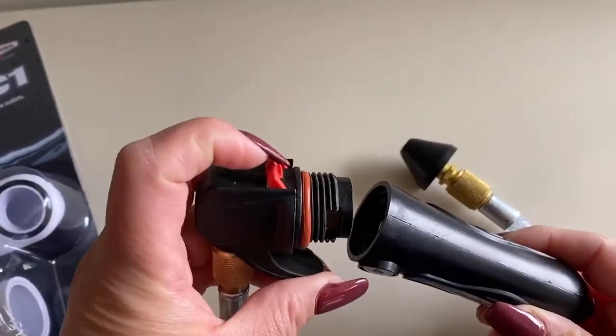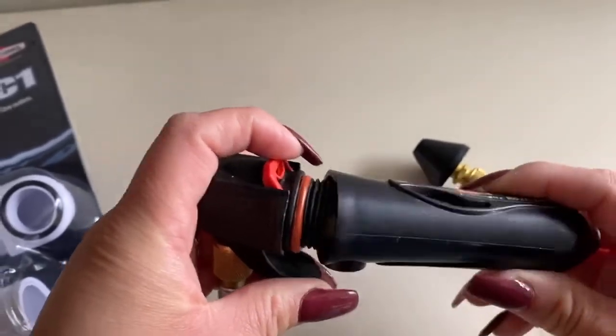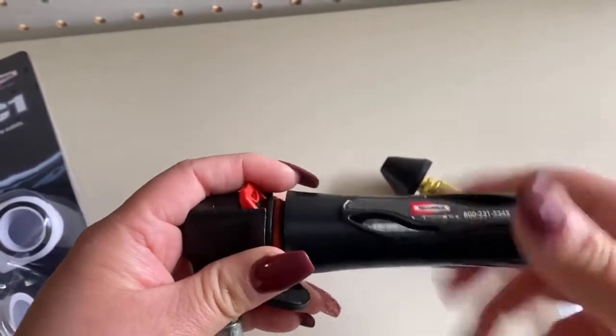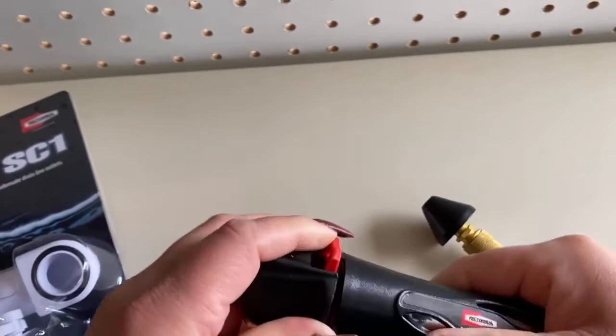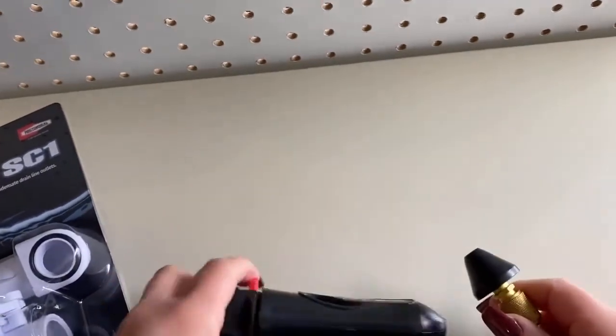Please make sure that this little lock is actually locked. Make sure it's locked — otherwise you will lose all of your nitrogen immediately as soon as you plug it in. So there we go. Let's make sure we unlock it, and now it is ready to use.